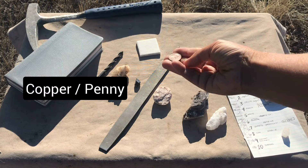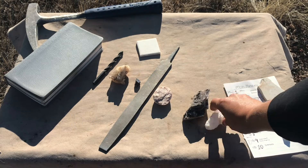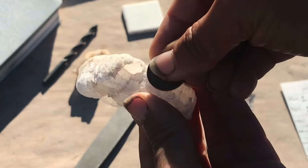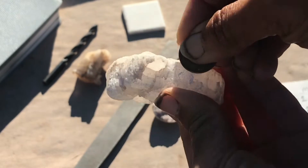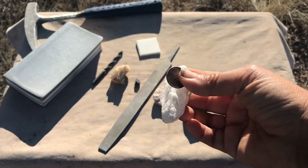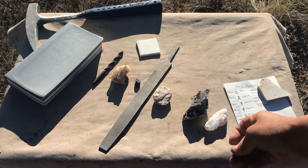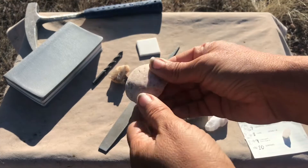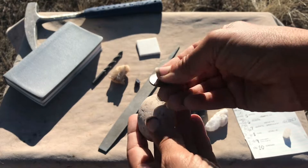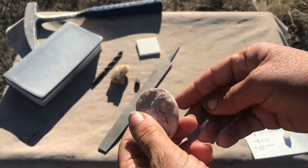Another nice thing to have in a hardness kit is a pre-1980s penny or a piece of copper — about a 3.5 in hardness. If this is gypsum, which is about a 2, I should be able to scratch it with a penny. Clearly I am scratching it and powdering it into my hand, so that confirms this mineral is less than 3.5 — and as we've seen, less than 2.5 since a fingernail scratched it too. However, if I found a mineral I thought might be gypsum and I tried the copper penny and had trouble scratching it, I would know it can't be gypsum.